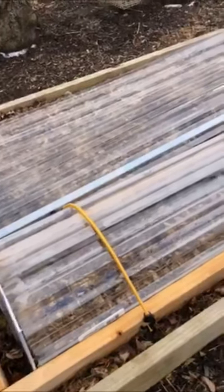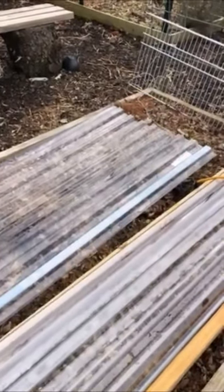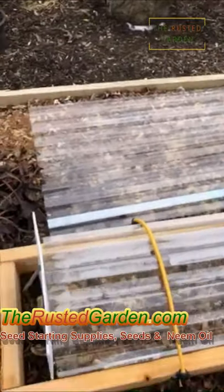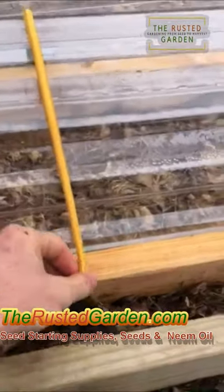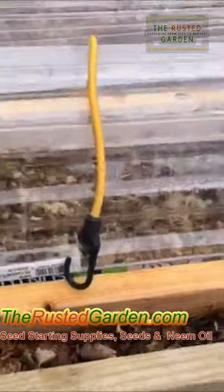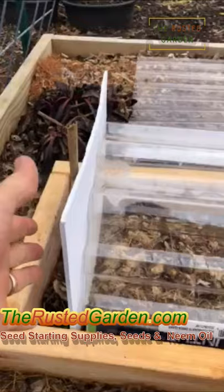This is what I call a cloche tunnel frame combination — a cloche polytunnel and cold frame. You use 26-inch pieces of corrugated polycarbonate, six feet long. You build a frame — this is a one-foot gap right here — and use a couple of bungee cords or string to secure it. It will rainbow nicely into the frame. Some foam board and a couple of sticks seal off the end.